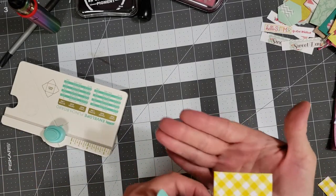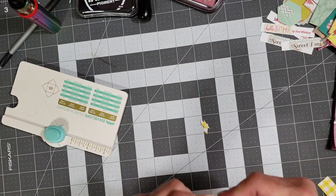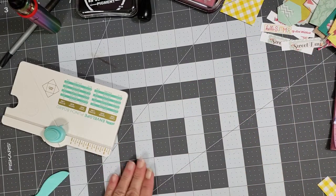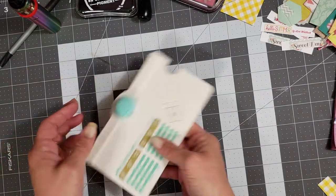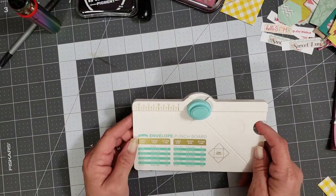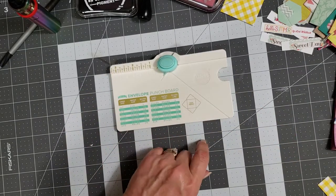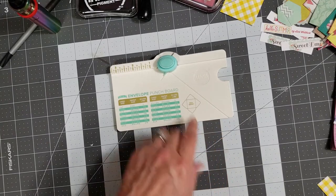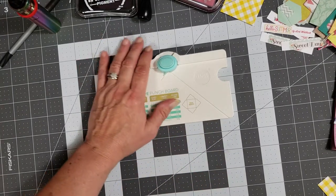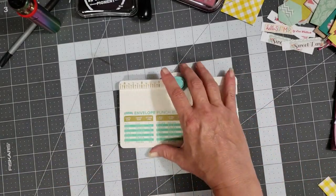There you have a two-by-two envelope — super cute. However, I want to do a teeny tiny envelope for my paper clip, so I'm going to do that now. Let me find a cute little strip of paper. This one looks like it might be two inches wide — let me check.